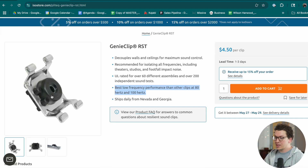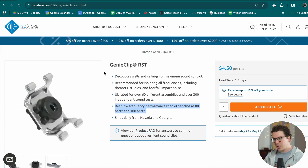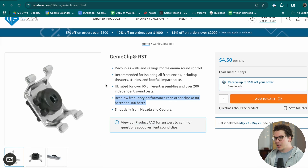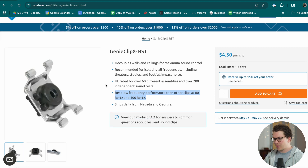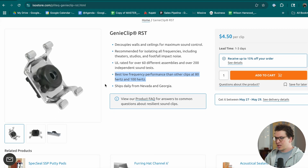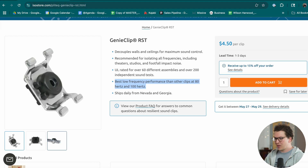One of the big things that sold me on the Genie Clip RST is its best low-frequency performance compared to other clips at 80 Hz and 100 Hz. A lot of the problems we have with isolation clips — especially in ceilings in basements — is foot traffic noise and impact noise. We've had some not-so-great experiences with hush frame rafts' ability to stop low-frequency vibration noise on several projects, so I'm moving away from them for that reason as well.